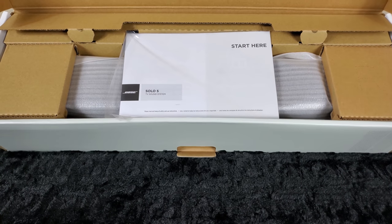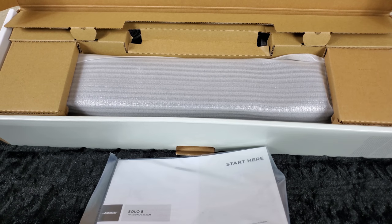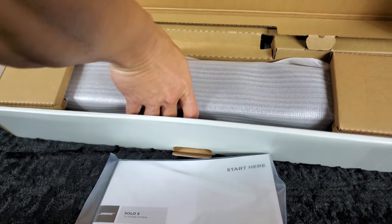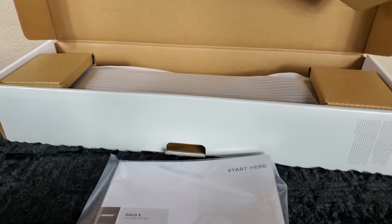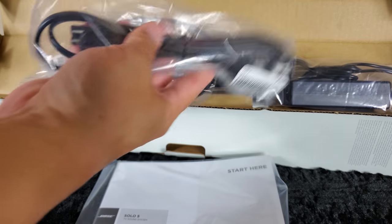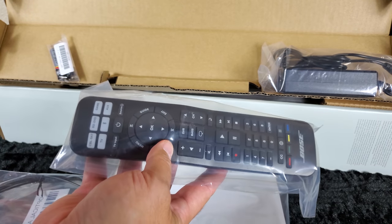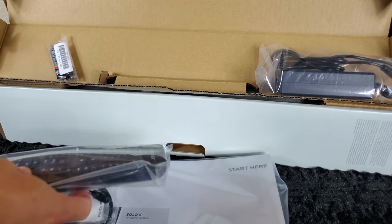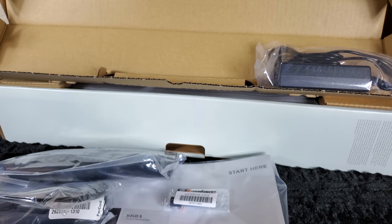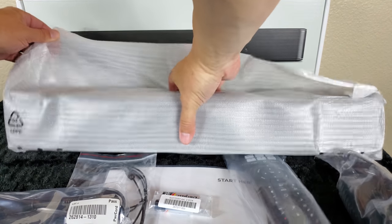Presentation is pretty basic — we have the start-here booklet right on top, well packaged and safely packaged, which is always good to see. In the box we get the power cable, an optical cable, a large Bose universal remote — which is kind of a plus — the power outlet, and they include batteries in the box.